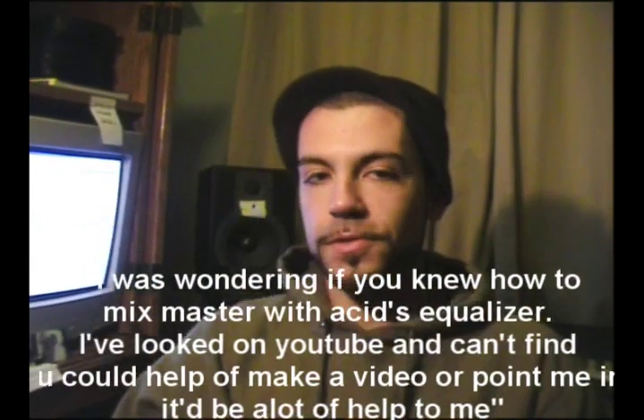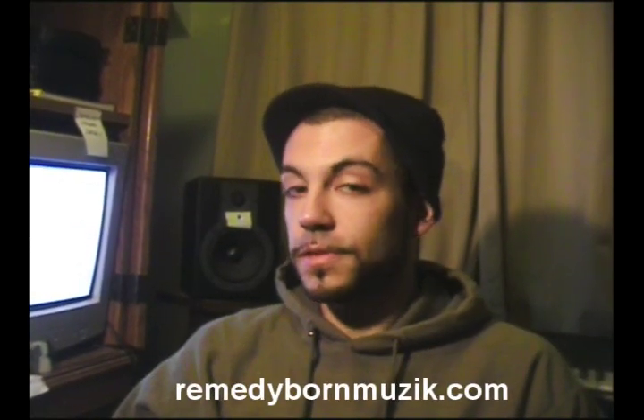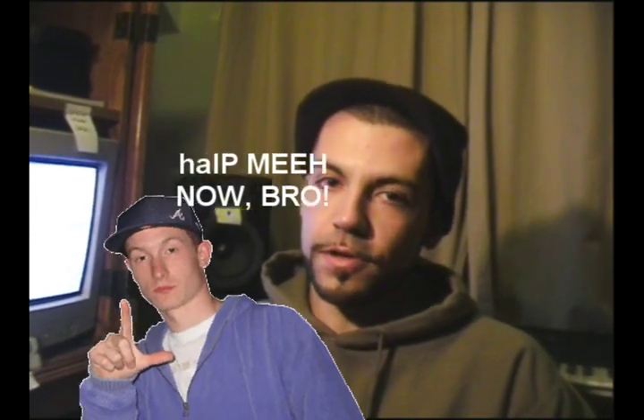What's up, YouTubers? I've been getting a lot of questions regarding mixing in Sony Acid, and I tell people I'm not an engineer, I don't really mix my own stuff — I send it to Remedy Born Music, and you should do the same thing because they're cheap and they'll cut deals. But people don't want to listen, they want a video about mixing in Acid. So, against my better judgment, here's very basic mixing using Sony Acid Pro.